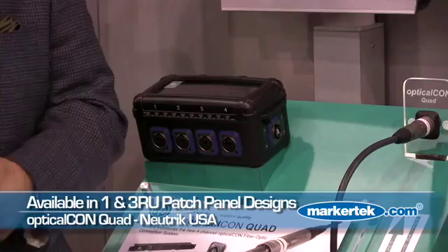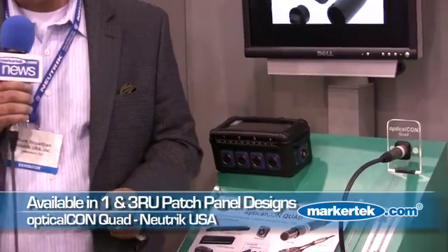In addition, we offer an array of 1 and 3 RU patch panel designs, so now you can continue to ruggedize your patch panels using fiber optic solutions. We also offer a host of accessories to color code and to further protect your OpticalCon products.